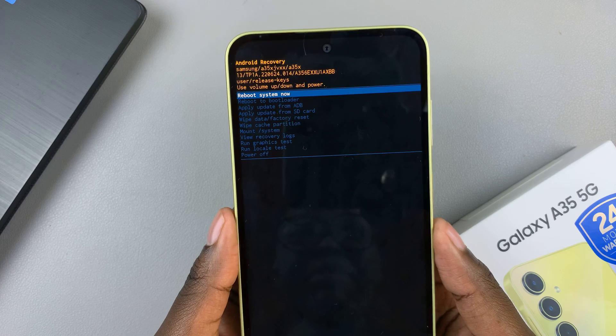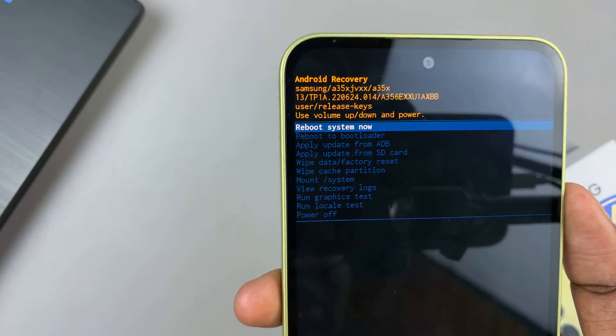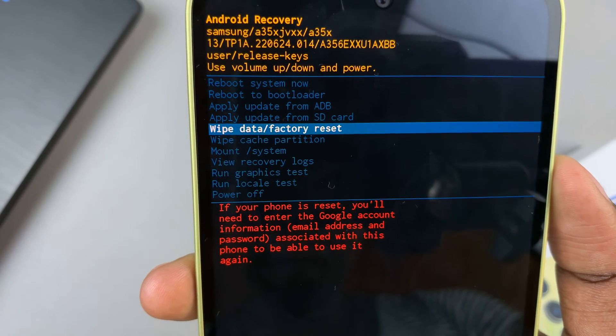From here, you should see the recovery mode menu options. Use the volume down button to scroll and highlight the option 'Wipe data and factory reset'.